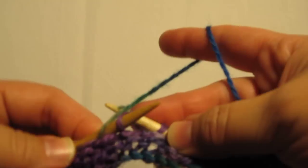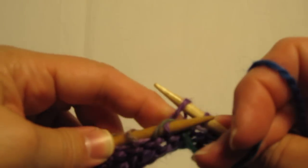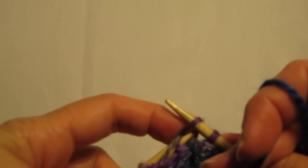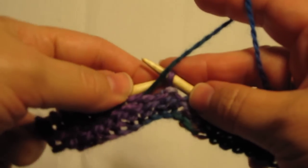Coming in from the loop here. Just wrap it around the top, from bottom to top, pulling through and then pull the loop off of the right-hand needle.